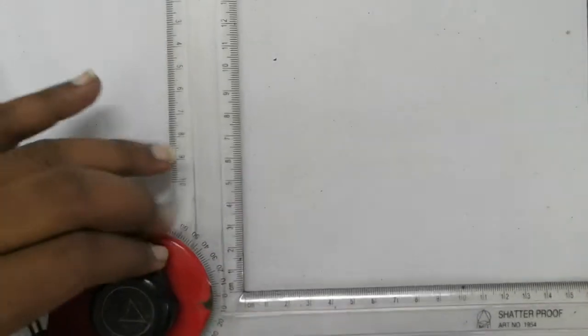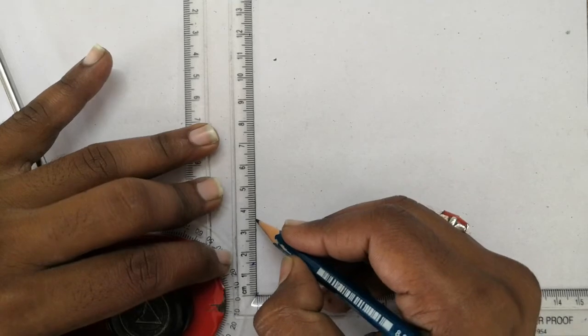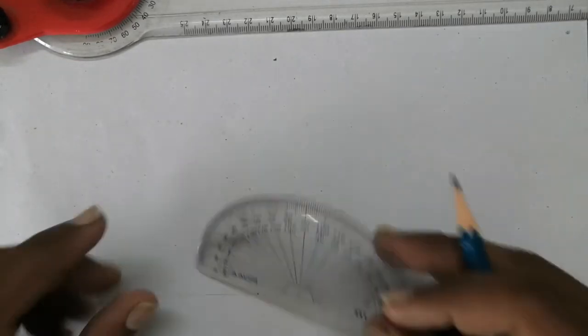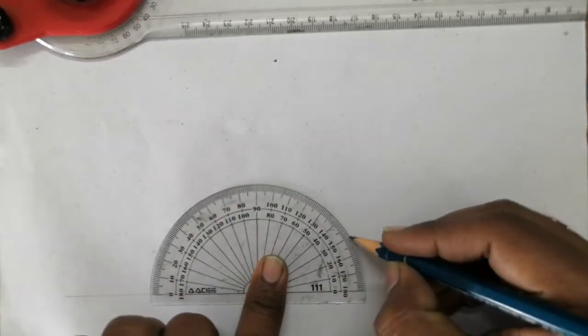Take a 2H pencil and draw a horizontal line first to a convenient length and choose a point on it. Draw a vertical line from this point - the height of the vertical line should be equal to 35mm, as the height of the solid front view is 35mm. After that, mark 30 degrees on both sides using your protractor.